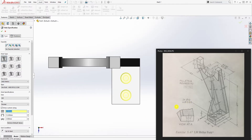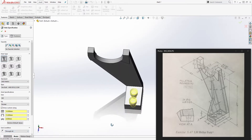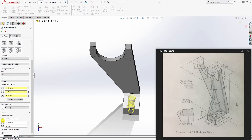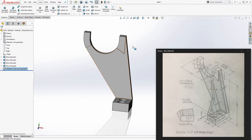Come to the Type tab, select counterbore: the small hole is 10mm, the larger hole is 15mm, the depth is 6mm, and it goes through all. Make sure the near countersink is not checked and click OK. You should have this counterbore feature.